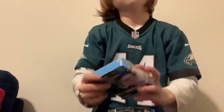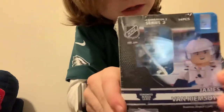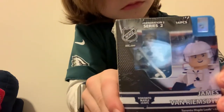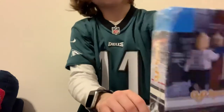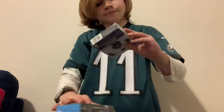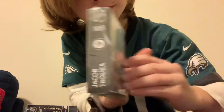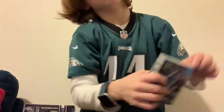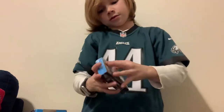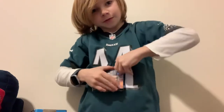First I have a James van Riemsdyk figure — here it is, here's the back. And I also have a Jacob Trouba figure. So let's get started with opening them. First I'm going to open James van Riemsdyk.